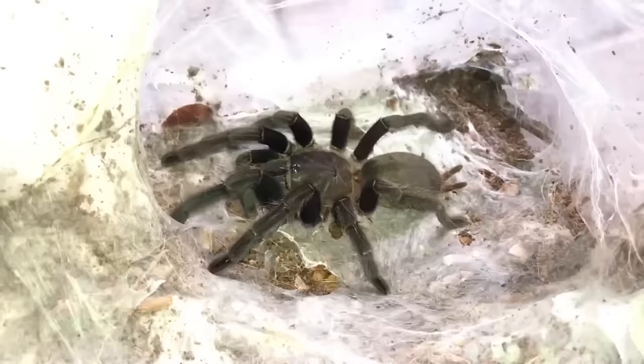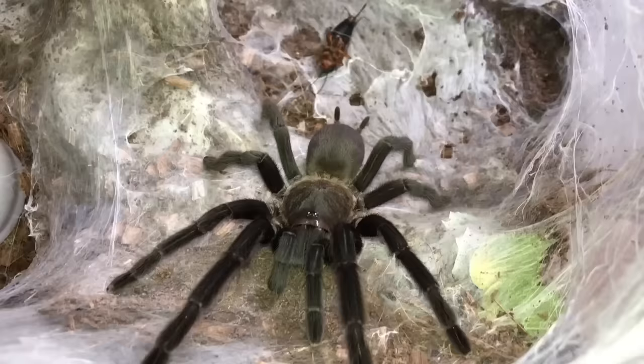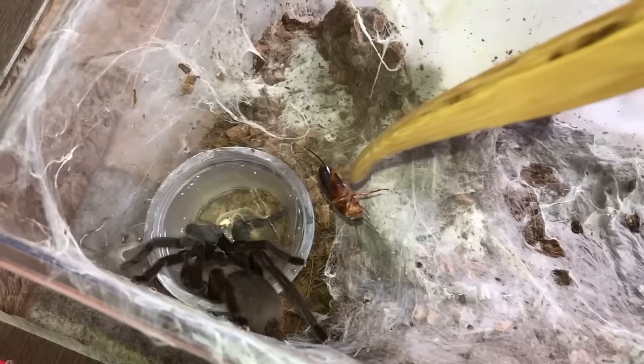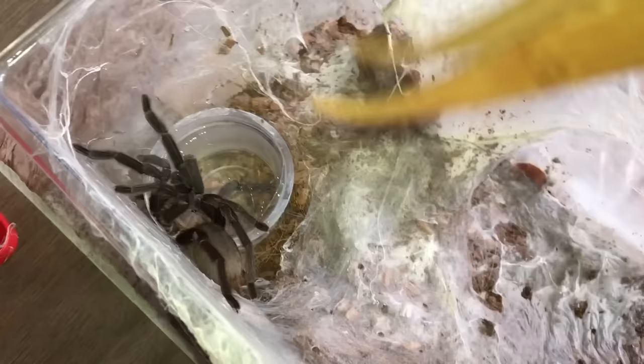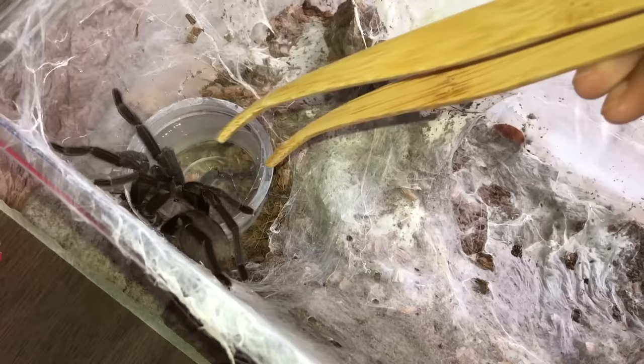The cricket was barely moving — that is how sensitive the hairs on their feet are to detect prey. The slightest movement and she just pounces on it. Why did you let the cricket go?! This is why I said I was scared to do it. Oh great, the cricket just — okay, that was a fun feeding segment, and well, she gave you guys what you usually want in feeding videos.